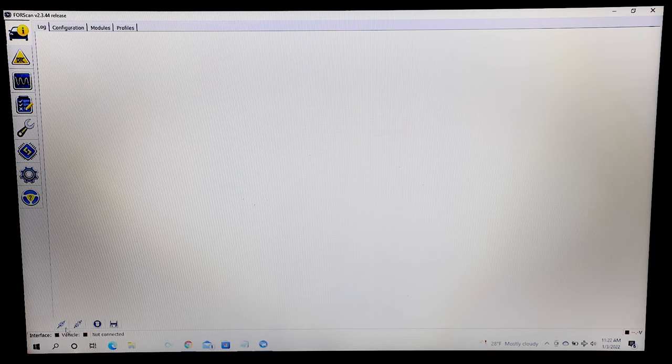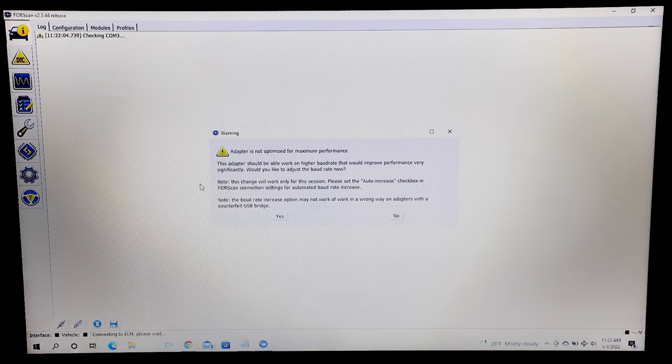Take your cursor and scroll to the bottom left corner and click on the Connect to Vehicle button. A warning will occur stating that your adapter is not optimized for maximum performance. We've never needed to use this, so we click No.